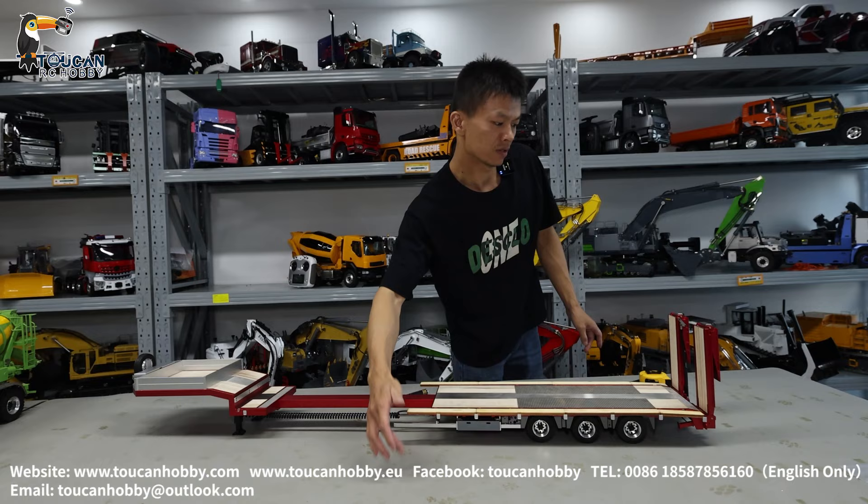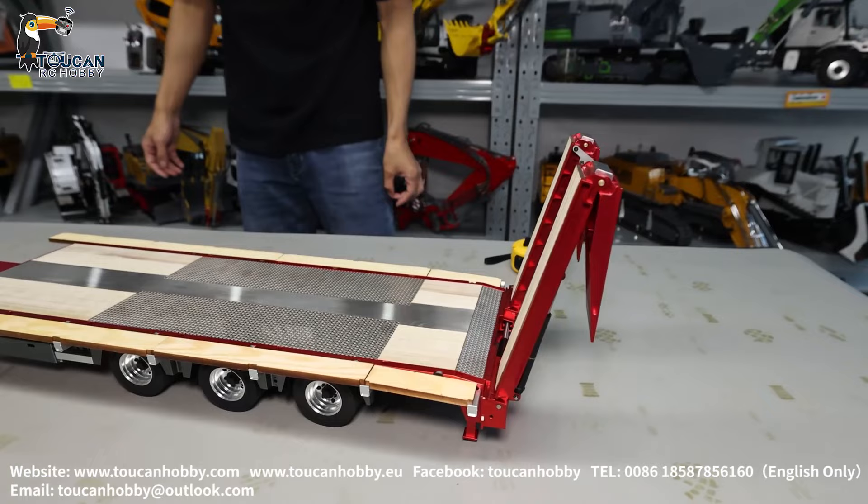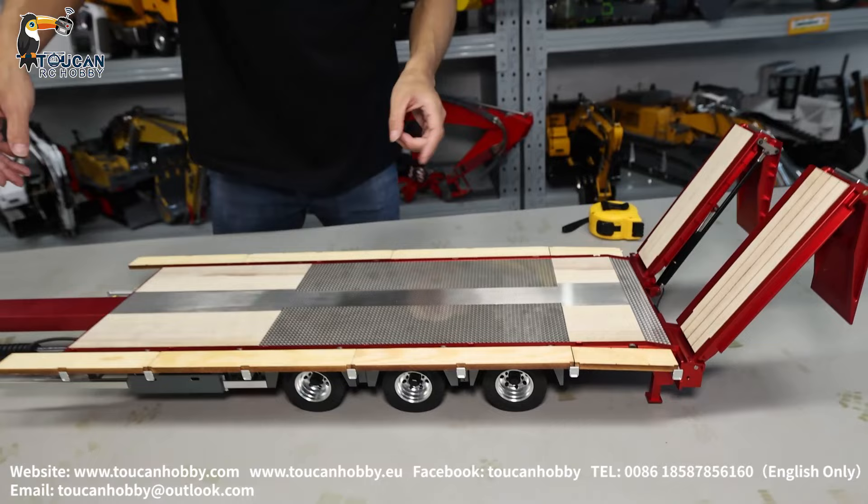Now we put the ramps down using the middle black button. After extending both the length and the wideness, let's see how it looks.